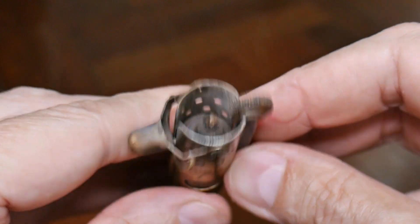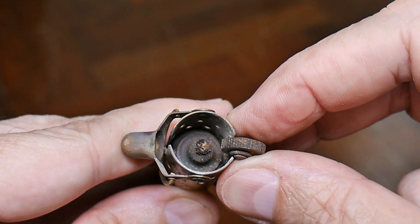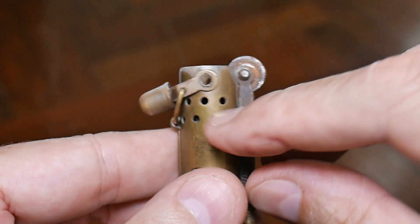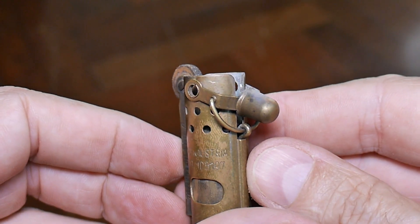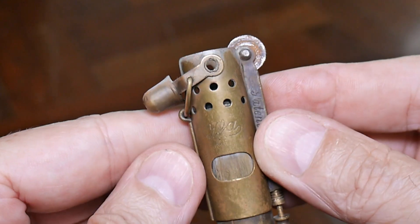Inside there's the wick, and when you spark it — there's no lighter fluid in this one — but when you spark it, the wick is exposed, it sets the wick on fire, and this protects the wick from wind. It would also help keep down any visibility if you're using this in the trenches.